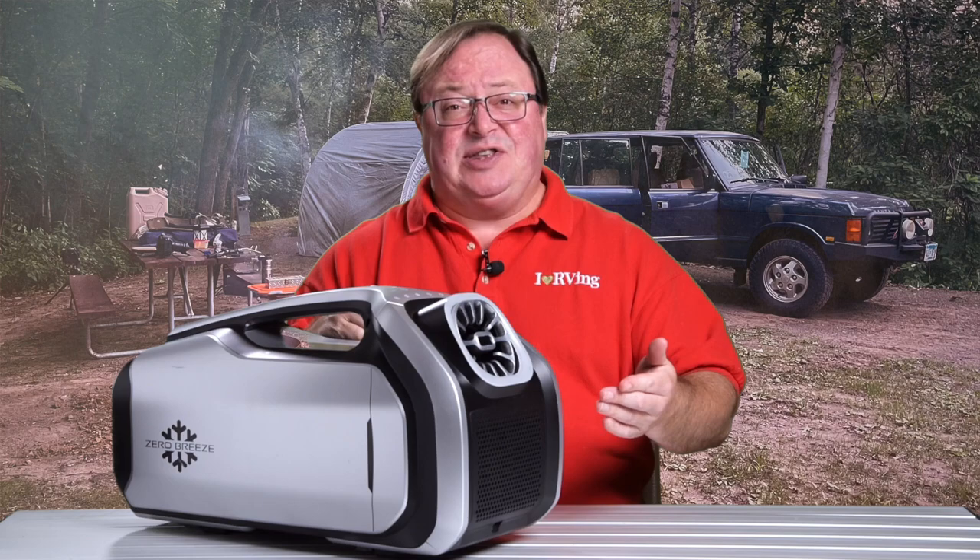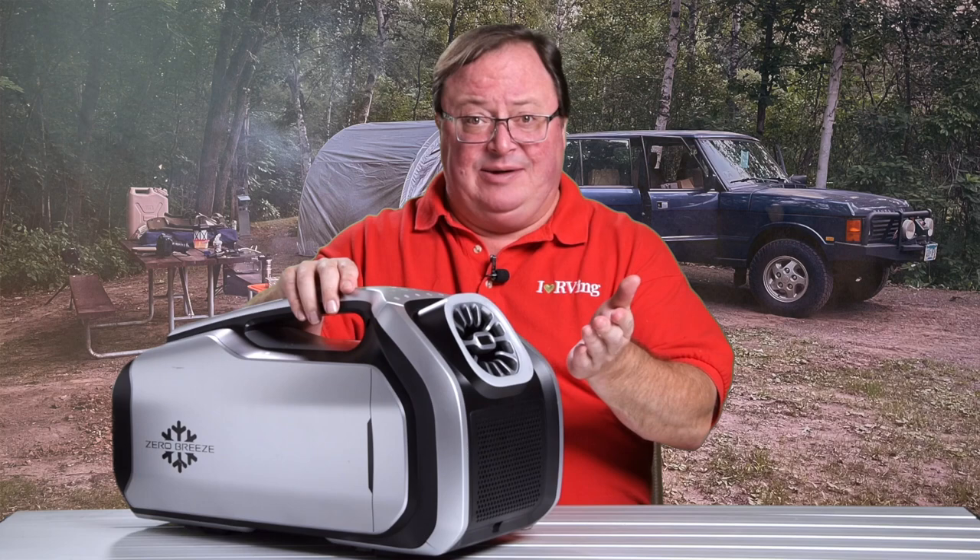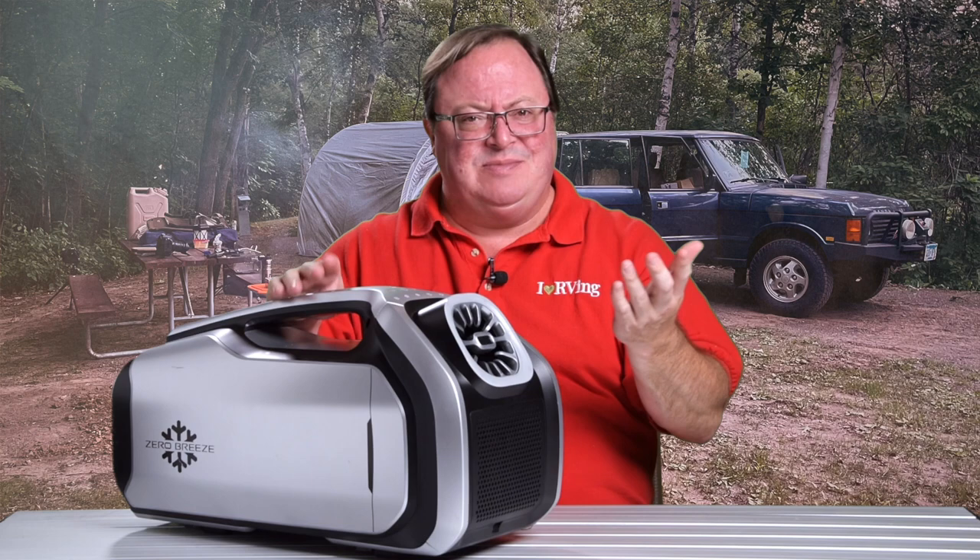I can hear the team at Zero Breeze now: don't promise too much, don't set expectations too high — and they're right. I don't think you could line your whole space with wet clothes, but a polyester shirt or two? It worked great for me on a really humid day. They're also, for sure, over my shoulder saying that if the space you're trying to cool is in direct sunlight, the Mark II is going to have a tougher time keeping up. So be mindful of where you set up your camper, your truck, your tent, or whatever.